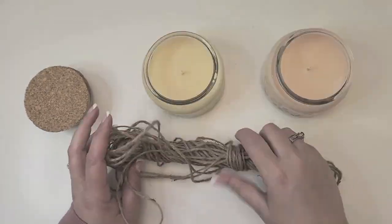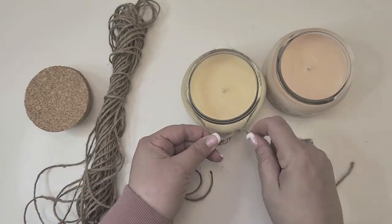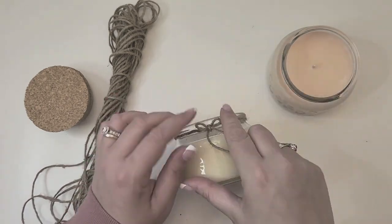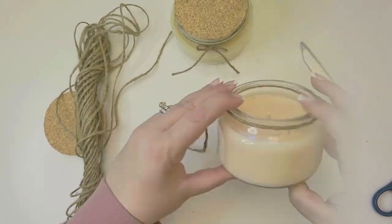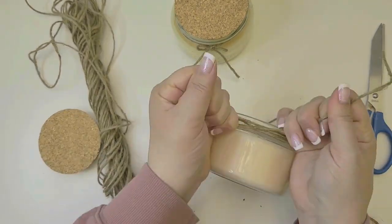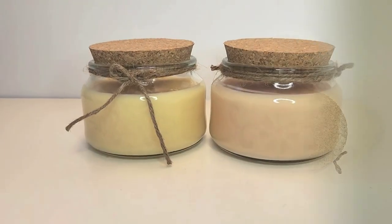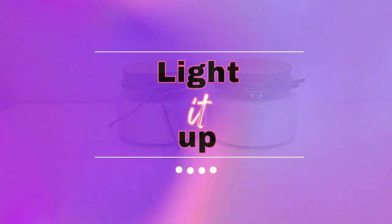Before we do a test burn on these, I'm gonna dress them up because I think it'll be fun. I'm just gonna trim these wicks to about a quarter inch above the wax line. And then I'm gonna use this jute cord to add a little bit of additional interest. On one of them, I'll tie a bow. And on the second candle, I tied two separate strings around the vessel with a little knot on each side to kind of bookend the etchings on these beautiful vessels, because I really want the etchings to shine here. So what do you think? Cute, right?